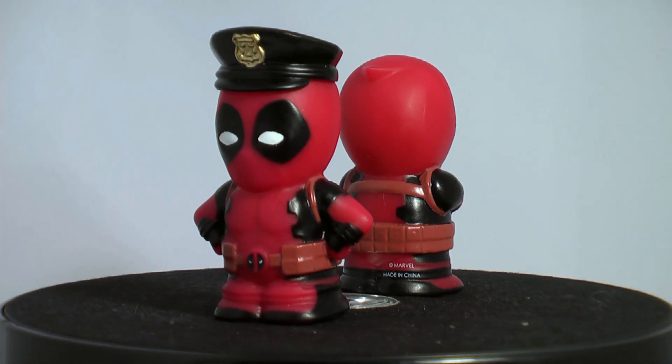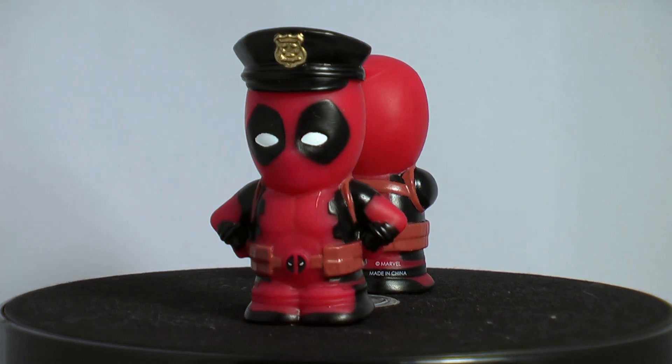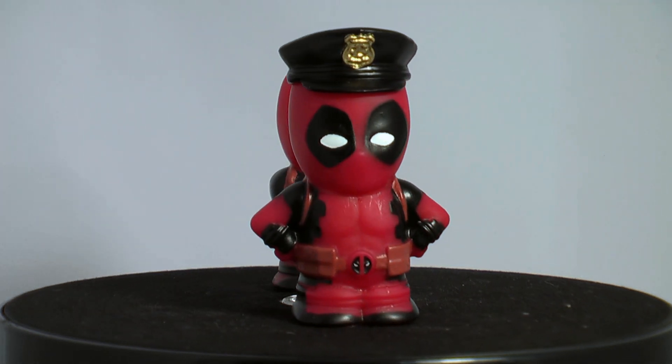The paint jobs are okay and these resemble solid ooshies. In a sea of blind boxes and bags, these should be the last thing you gravitate towards purchasing.